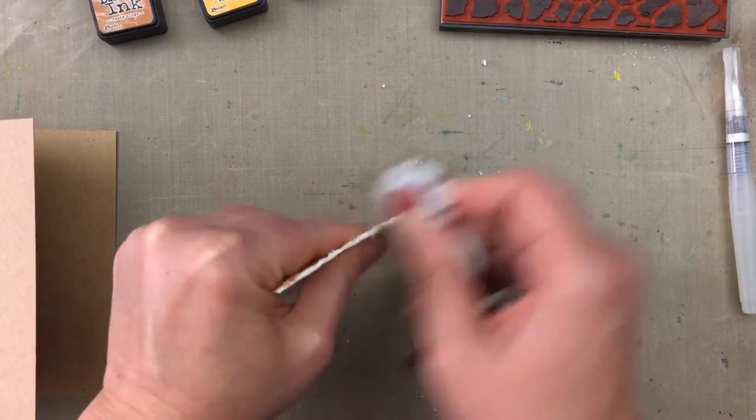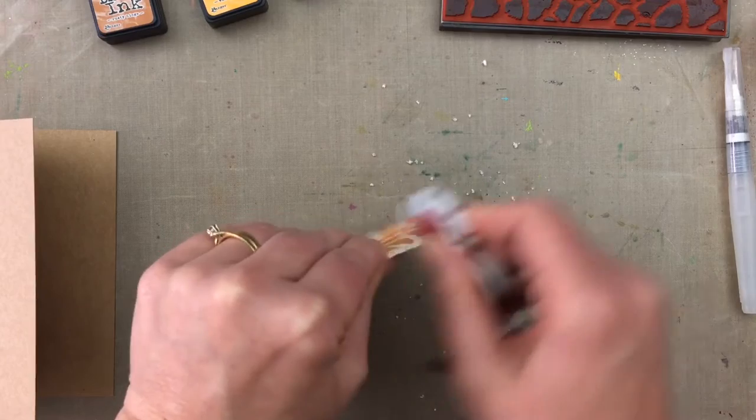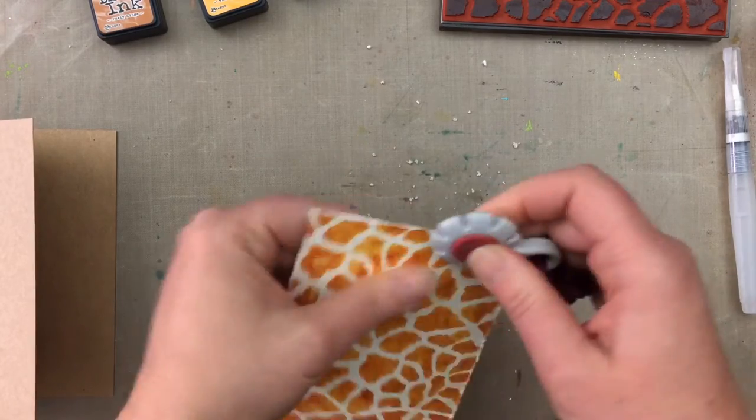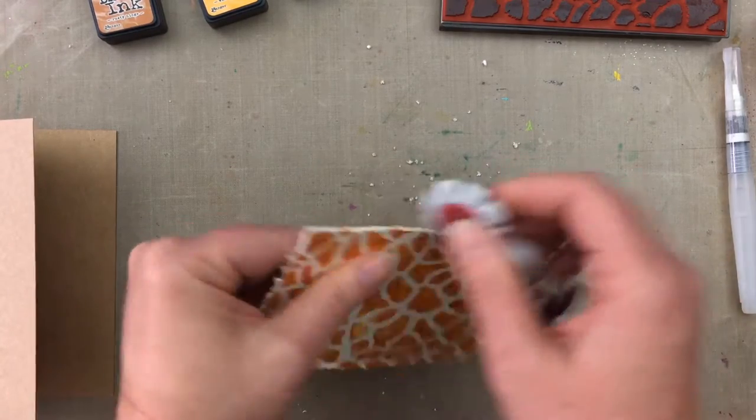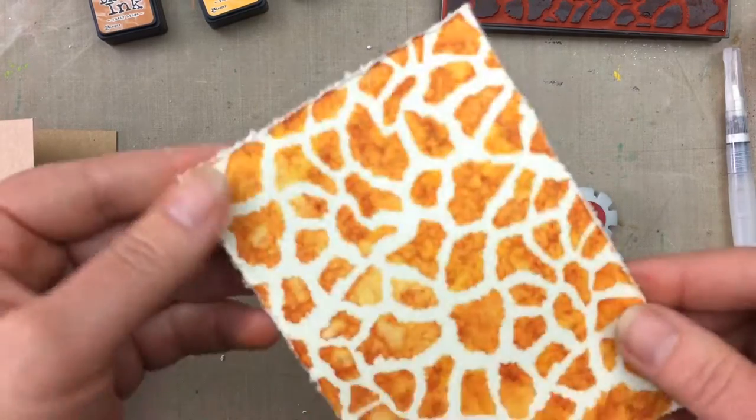Now I want to distress the edges of the cardstock using a paper distressor. This little tool has notches all around it with a blade in each section. You just run the blade along the edge of the cardstock to ruffle up the edge, giving it a worn, distressed, fuzzy look.